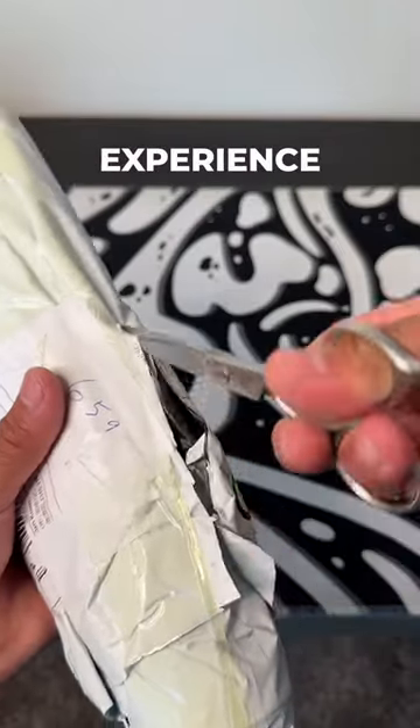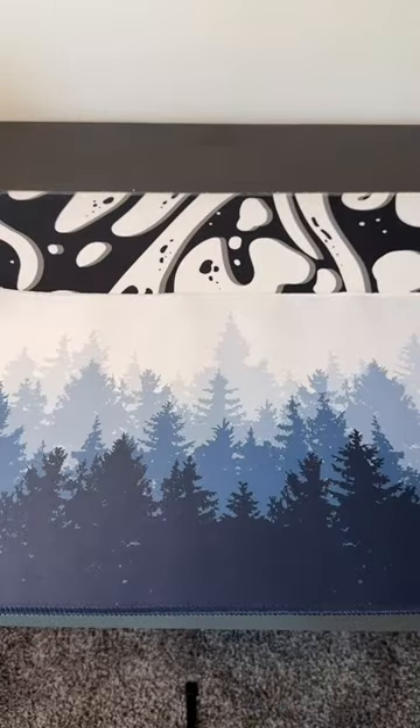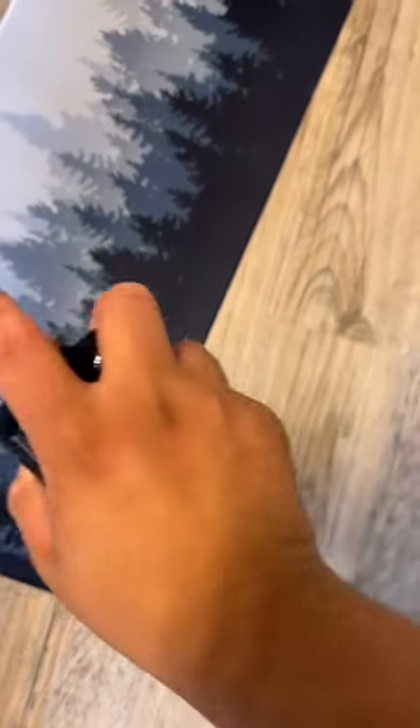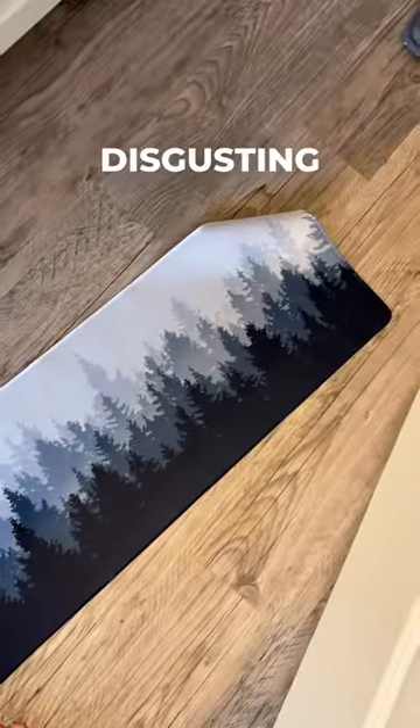This is a three dollar mouse pad from the TikTok Shop. There's really no unboxing experience, but I mean, it's a mouse pad — I got a forest one. I've never had a mouse pad that smells that bad. There's usually like a little scent and it's not bad at all, it goes away really fast, but that right there is disgusting.